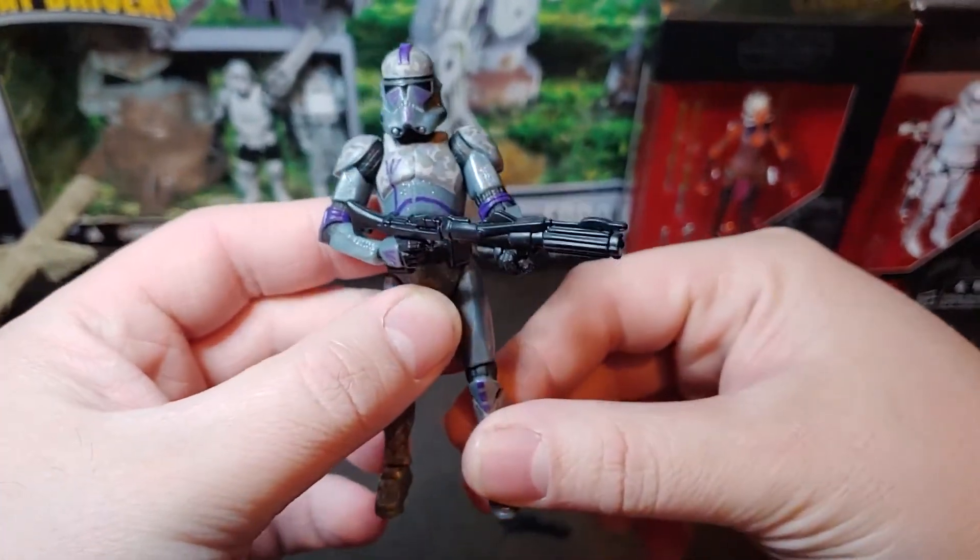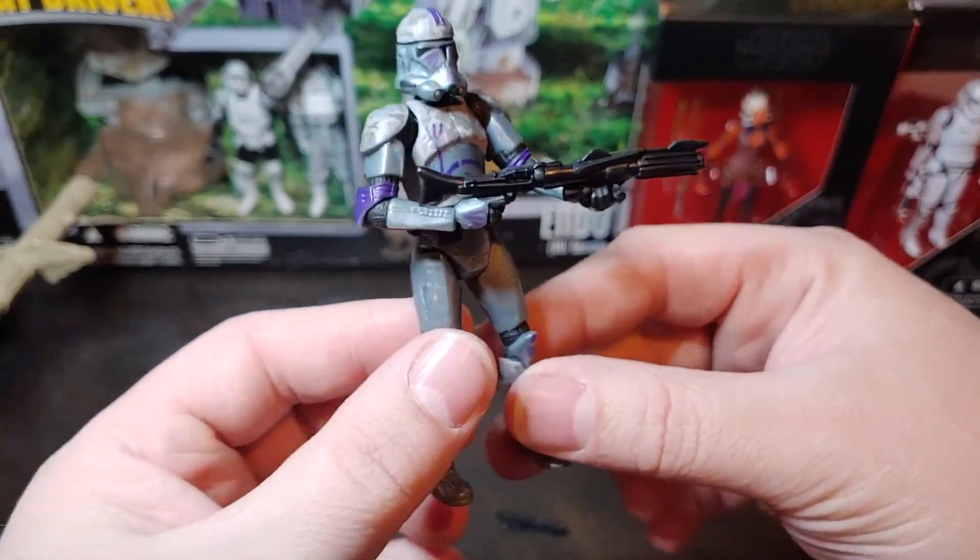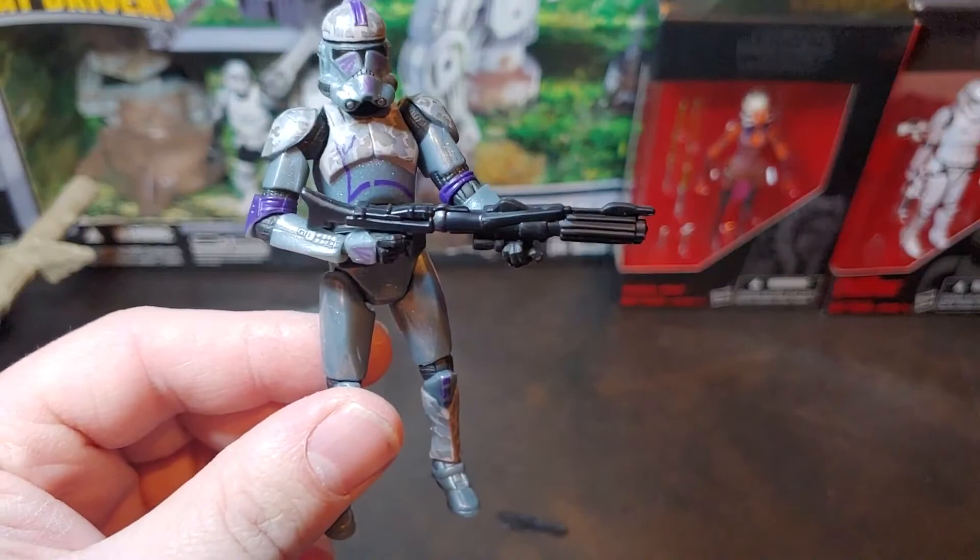Go ahead and get his blaster rifle there in his arms, and there we go — we have the Covert Ops Clone Trooper. Thank you for watching.